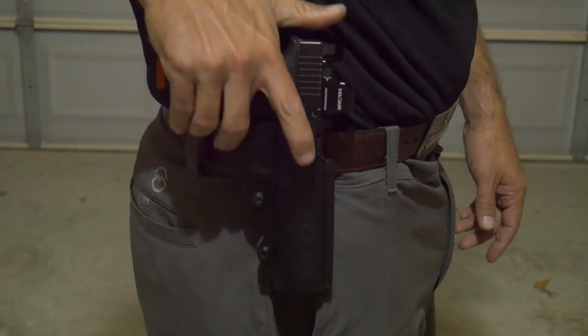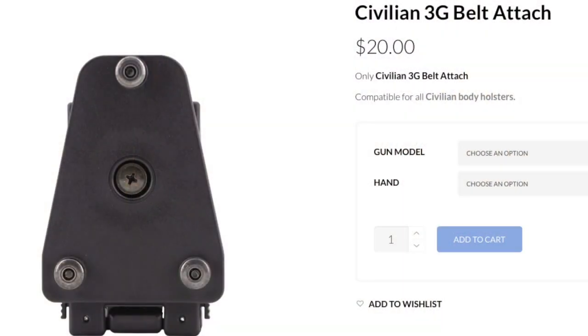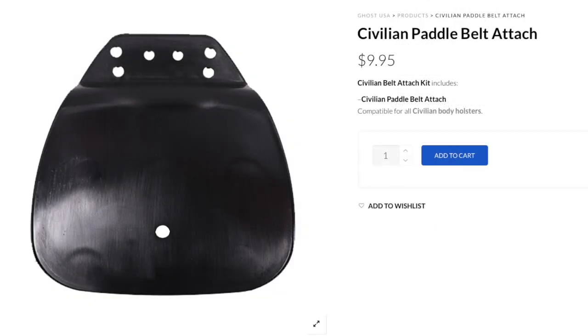The Civilian Holster is available with three different belt attachments: a clip-on version that comes on the 3G model, a belt attach, and a paddle. Unfortunately, at least on me, the 3G clip did not pass the dowel test with my gun in the holster, so it would not be suitable for IDPA.